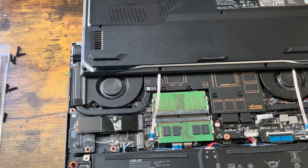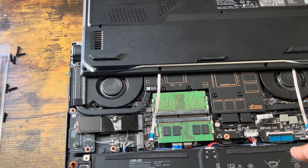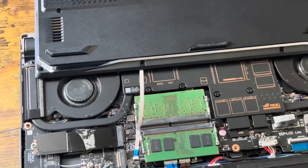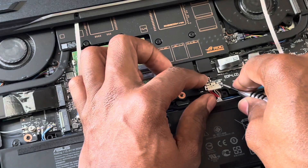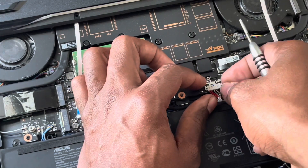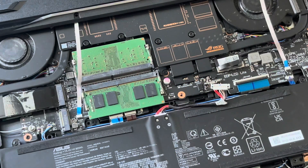Before you remove the RAM, you want to disconnect the power from the battery. I'm going to zoom in and show you. This is the battery cable — you've got to disconnect it first, like this. Slide it up and pop it out. So you've got the battery disconnected — first thing first.